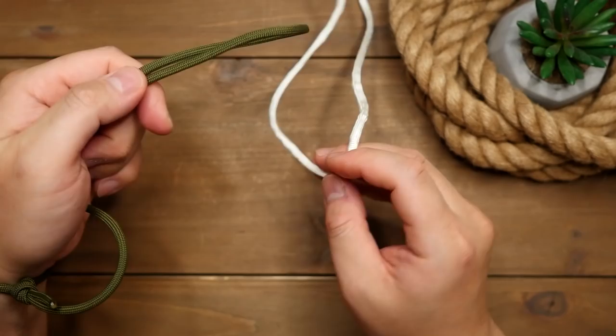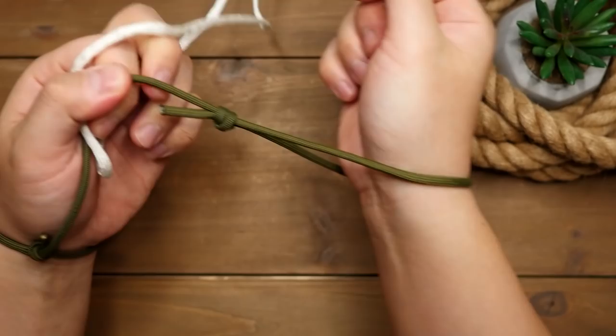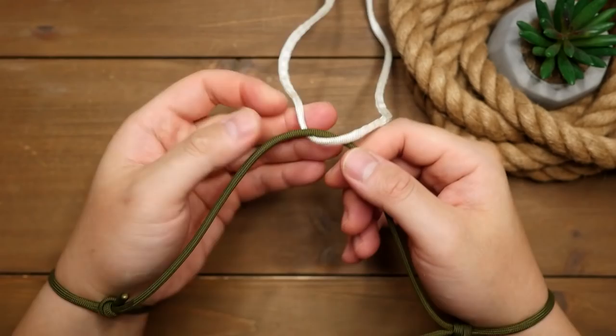If the anchored loop is too short, for example, it won't work. If you can't pass the anchored loop under the loop on your wrist because the rope is too thick, this won't work. This is just one of those fun internet tricks that I found interesting at least.